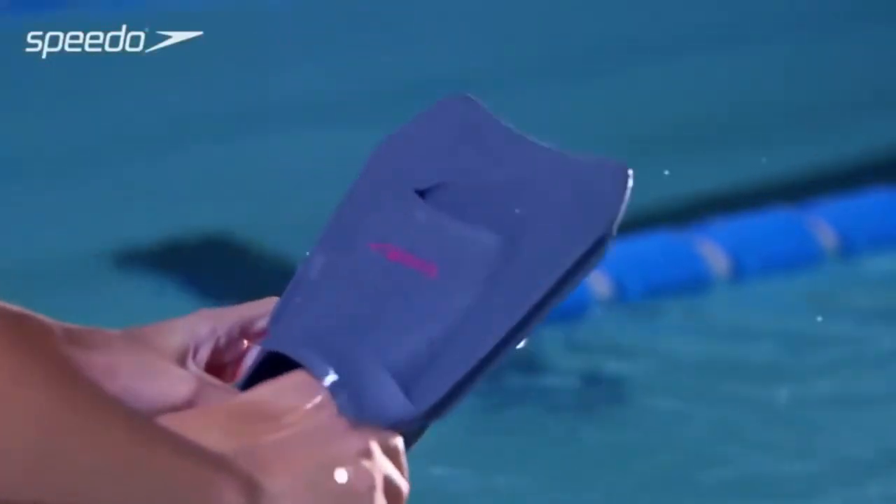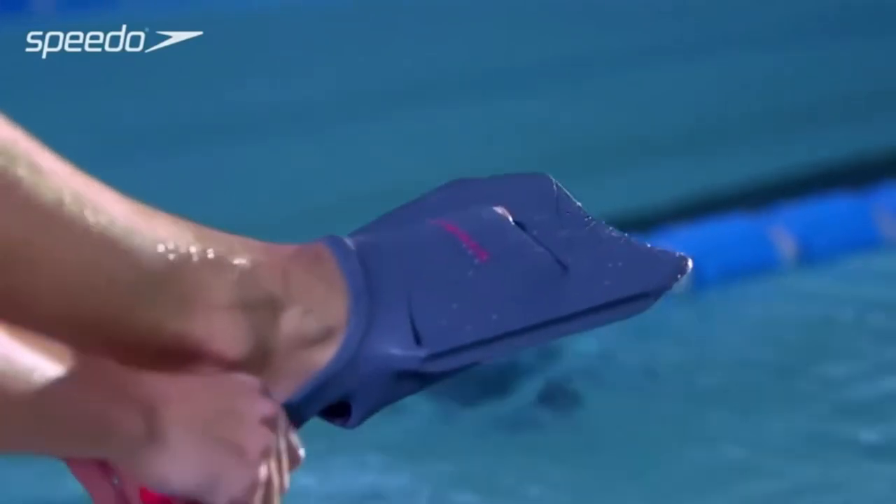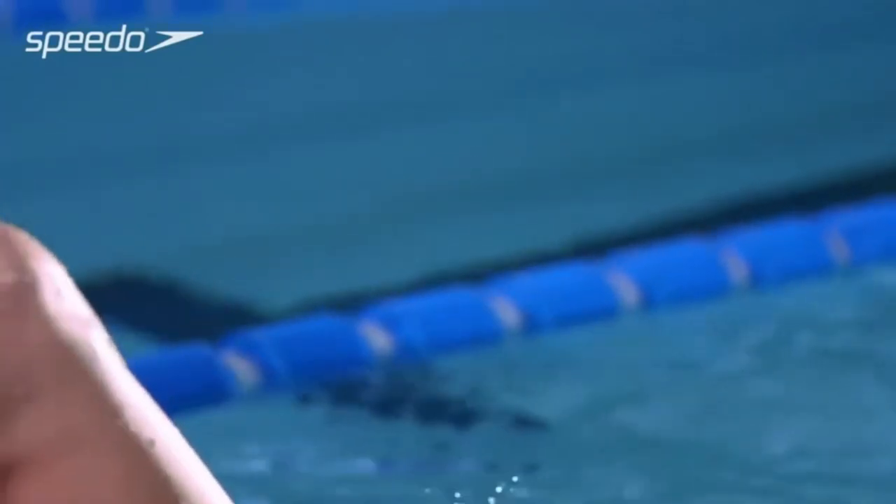Place the fins on the correct feet by holding the heel and sliding your foot inside. You may find it easier to put the fins on when they're slightly wet.